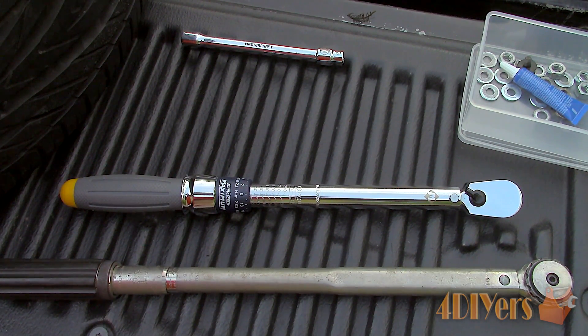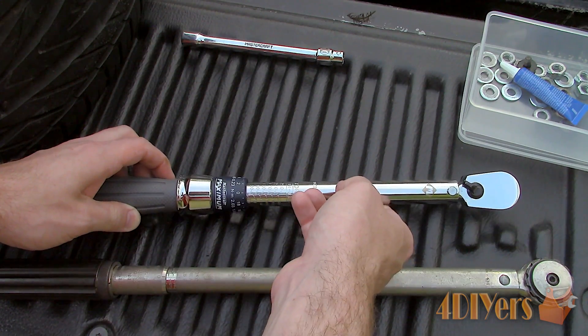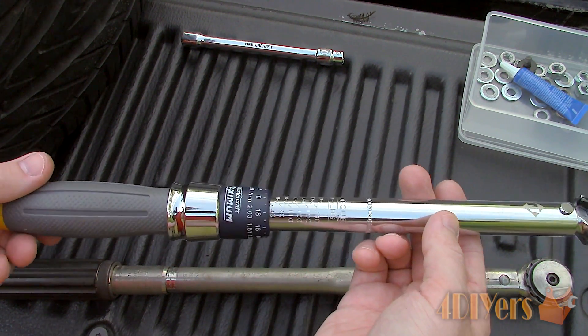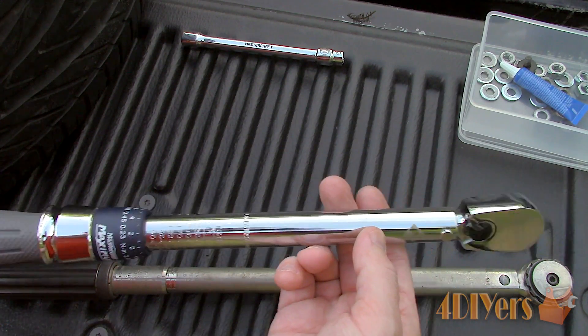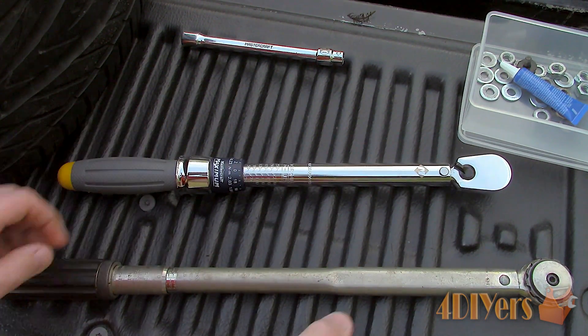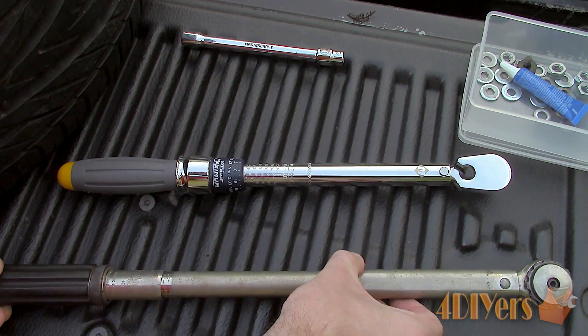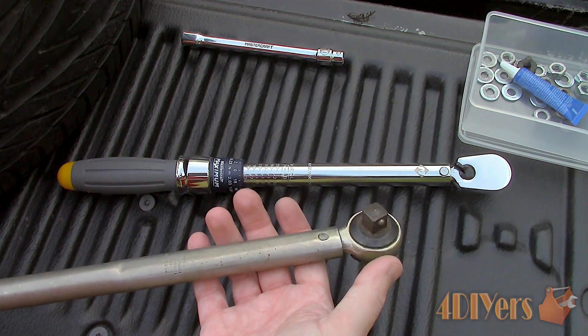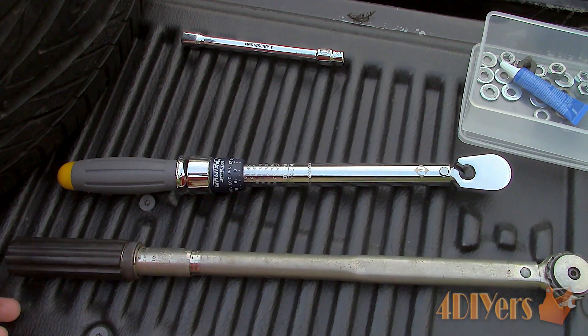Torque wrenches are available in a certain torque span, which is why you may need more than one. Here I have a 3/8 drive inch pound torque wrench that goes from 50 to 250 inch pounds. Inch pounds are a finer increment compared to foot pounds. Next I have a half inch drive foot pound torque wrench that has a range of 30 to 150 foot pounds.